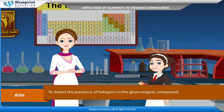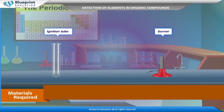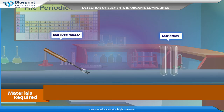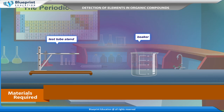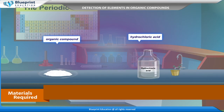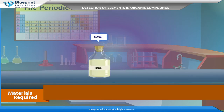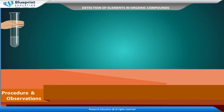Our aim here is to detect the presence of halogens in the given organic compound. The materials required are: ignition tube, burner, test tube holder, test tubes, test tube stand, beaker, organic compound, hydrochloric acid, CCl4, AgNO3, and HNO3.